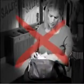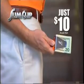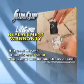Stop the pain from bulky wallets and stop searching for what you need. Order your Slim Clip that holds everything you need in less than half an inch for the incredible TV price of just $10. It comes with a lifetime replacement warranty — if it ever breaks or bends, we'll send you a new one, no questions asked.